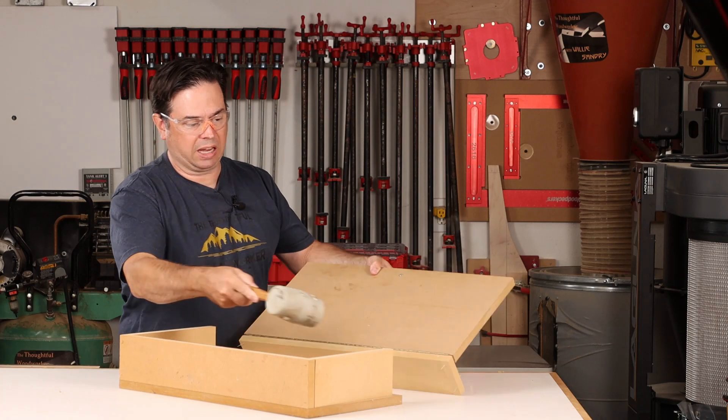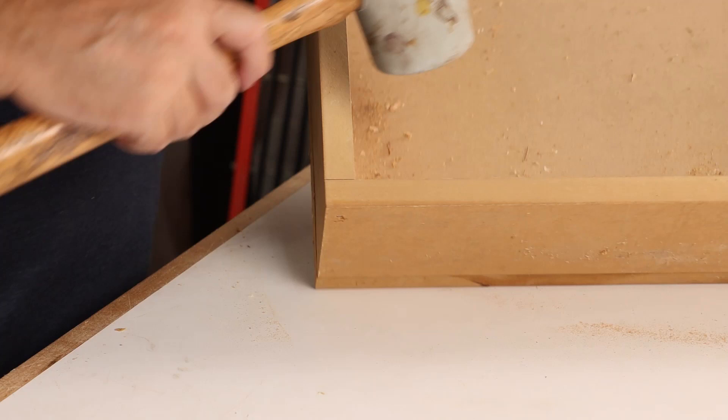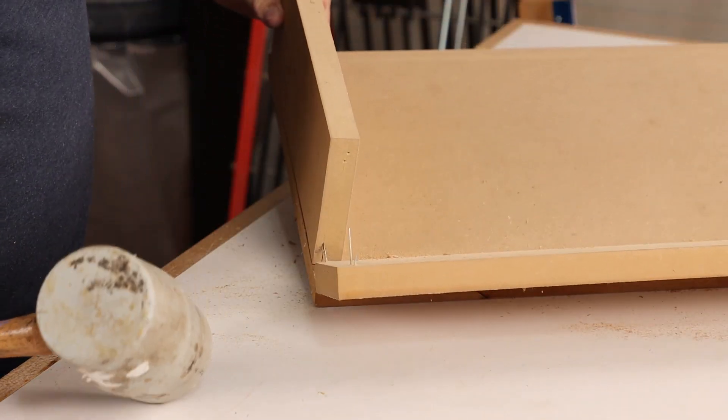Let's get rid of this thing. Garbage. Looks like this one was made with the finest MDF and brad nail construction. Can't take credit or blame for that one.